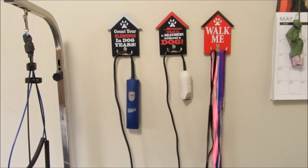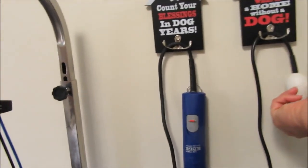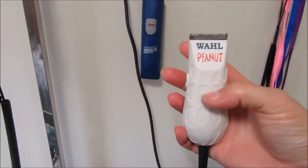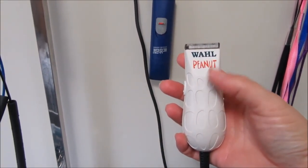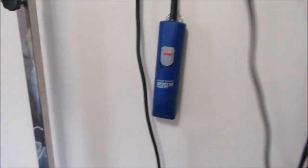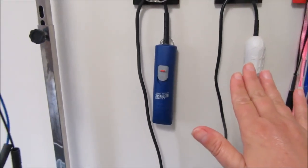I would strongly suggest a trimmer. I use the Wahl Peanut, which is just great for the pads of the feet and around the butt area. It made such a world of difference when I purchased it.